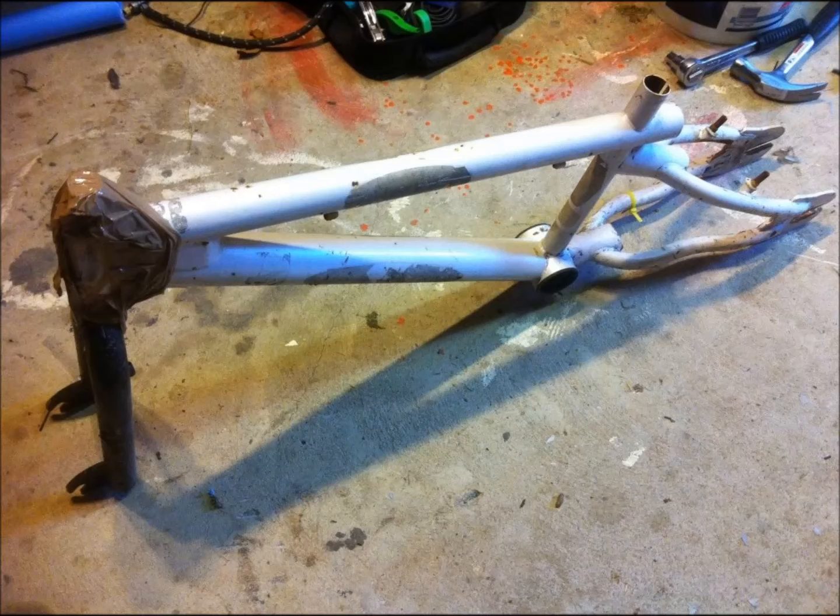This is a quick set of photos on how I made my long tail cargo e-bike. First of all, I started off with a BMX frame which I had in the garage from when I was a teenager.